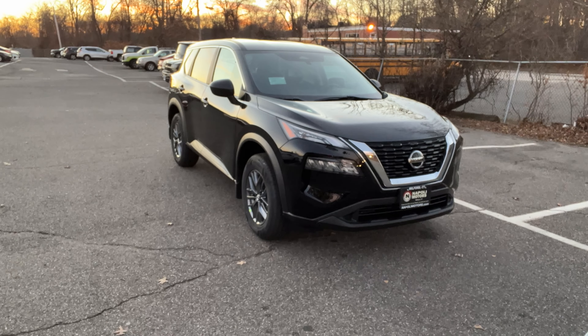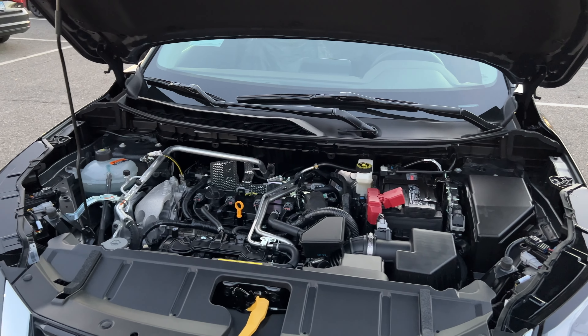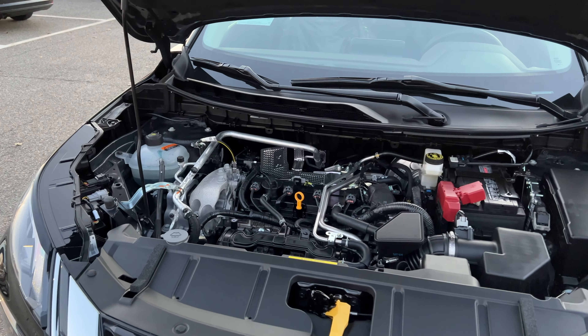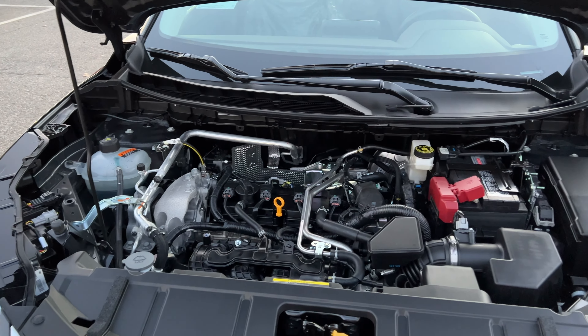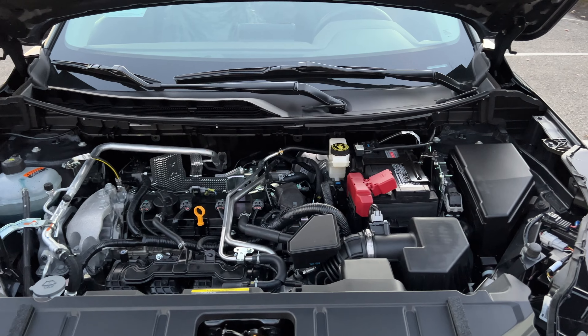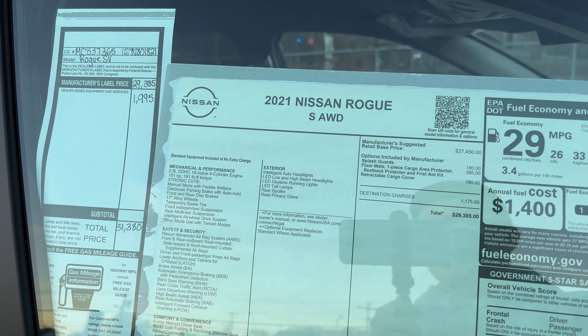Under the hood there is a 2.5 naturally aspirated four-cylinder engine connected to a CVT transmission. This engine produces 181 horsepower and 181 pound-feet of torque. The fuel economy numbers are 26 in the city, 33 highway, and 29 combined.